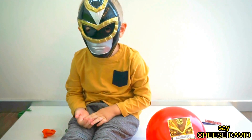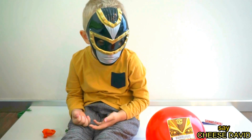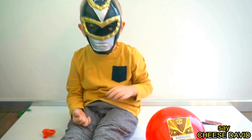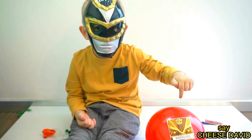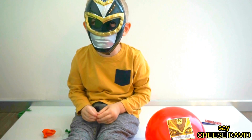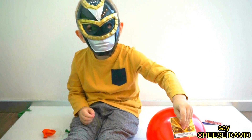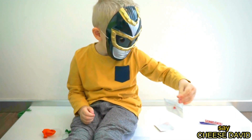Baby finger, baby finger, where are you? Here I am, here I am, how do you do? Red! Red! Yay!